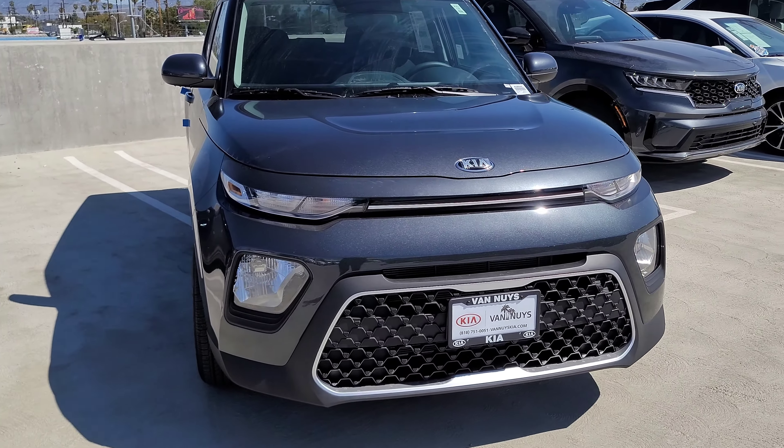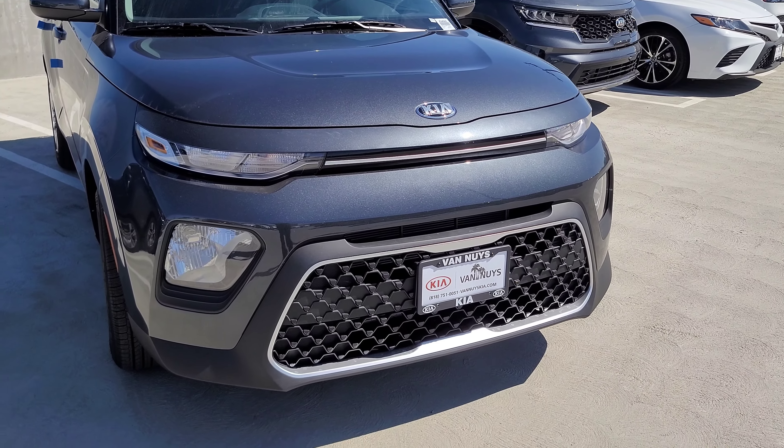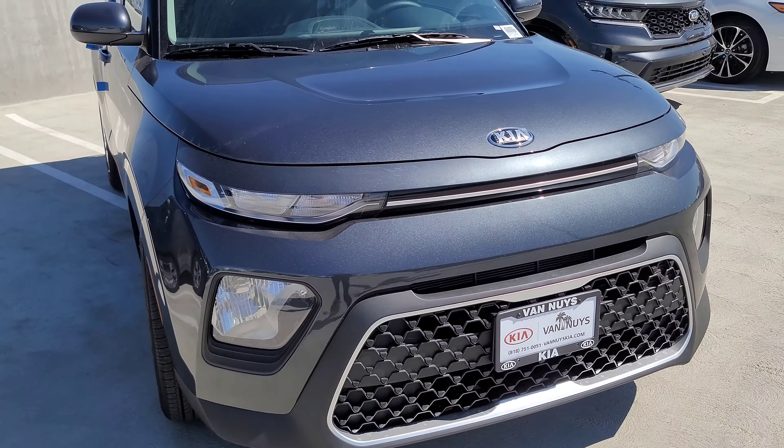Here we have the 2021 Kia Soul. As you can see, this has been redesigned — it looks vastly different than the previous Kia Souls, besides its silhouette. We'll do a quick walkaround. This is the LX model, the base level. They do start around $20,000 and go up from there depending on your trim level and desired packages. This one we have here is about $20,000 — again, the LX base model — which still looks cool.